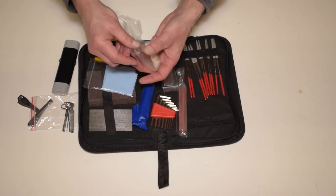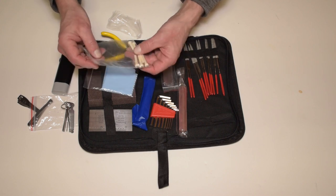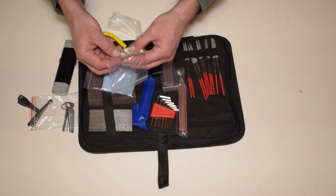Last but not least, a set of six string pegs for acoustic guitar, in case you happen to lose or break one while you're working on it.